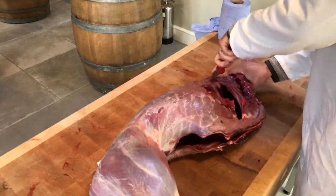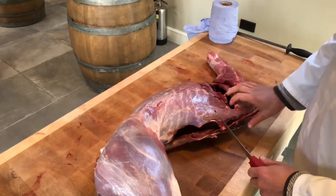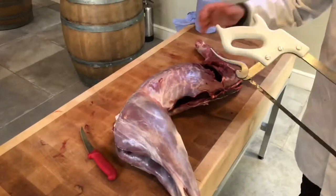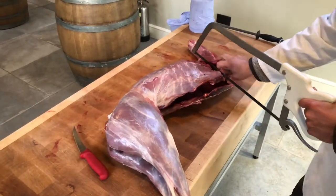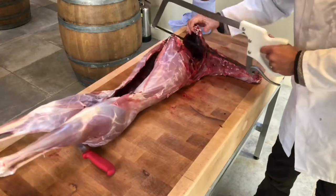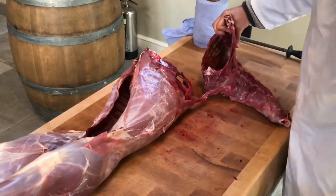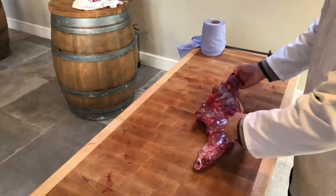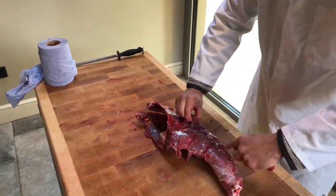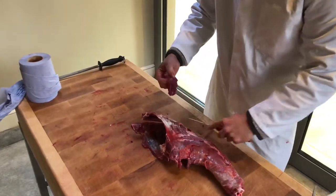So this here is our forequarter. Now we've got our neck, we've got our loins or strip loins, and we're going to break it down. I'm going to get this back in the chiller to keep it nice and cool. This here is just the ribs — again, this is excellent for sausage, burger meat, mince, casserole dice. It's all really, really good stuff.